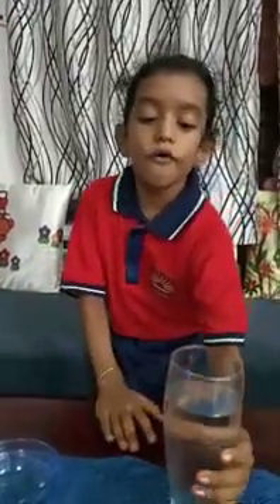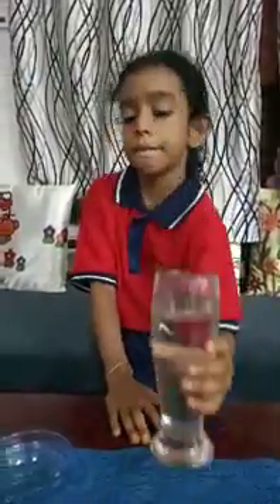Its name is Firework in a Jar. In our experiment, we need food colors, one glass of water and some oil.